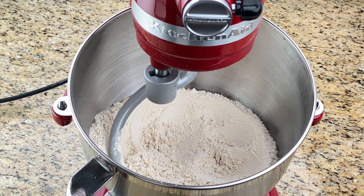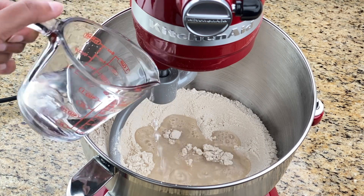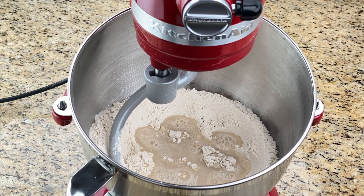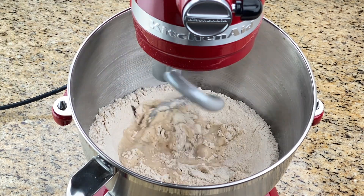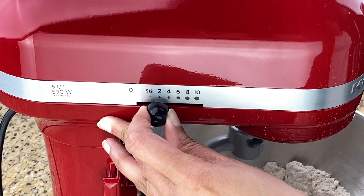Then it's time to add water little by little. You can add the water while the machine is running, or stop and add like I did — either way, once you've added a little water, start it again.